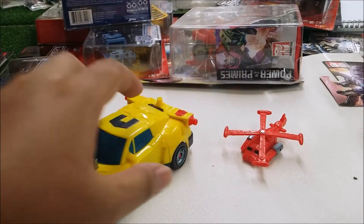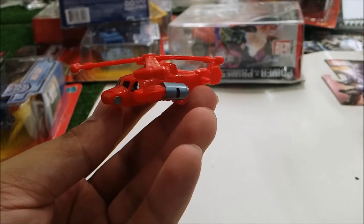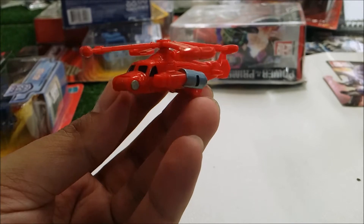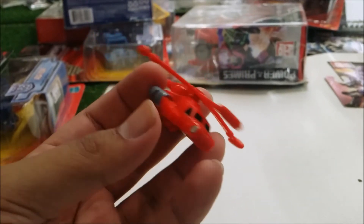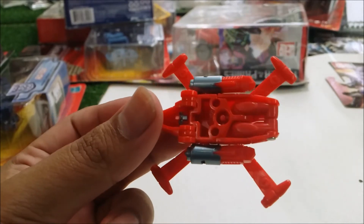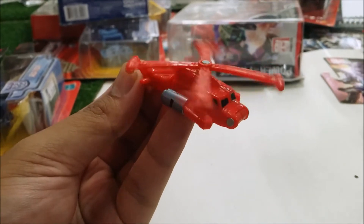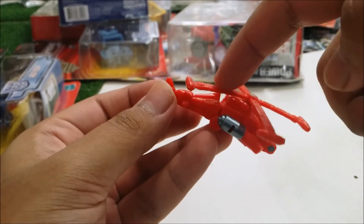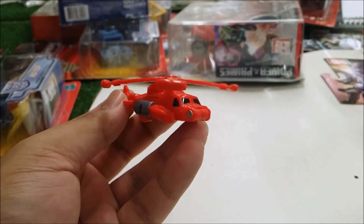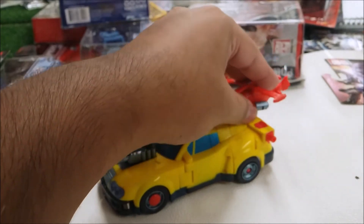First I want to show off his Minicon partner, Jolt. Here's what Jolt looks like — he transforms into a basic helicopter, which is pretty good. I wish they would have given him more color instead of mostly red with just a little silver and black representing the headlights. Sadly, no landing gear. The only thing that can move are the propellers. He doesn't connect to anything, he just sits there resting. He does have a Minicon port which you can plug into Hot Shot — two Minicon ports on both sides and even in the back in robot mode.